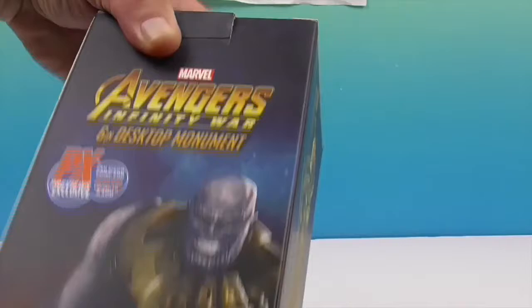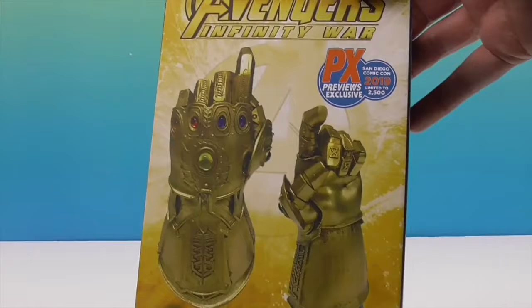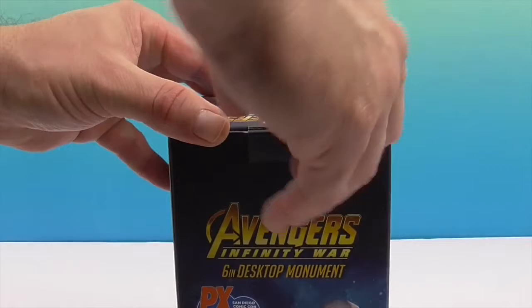This was part of a giveaway that Previews did last year, and John won it! He won — it's a major award! So that's cool. Let's go ahead and slide it out of the box — the artwork looks really awesome.